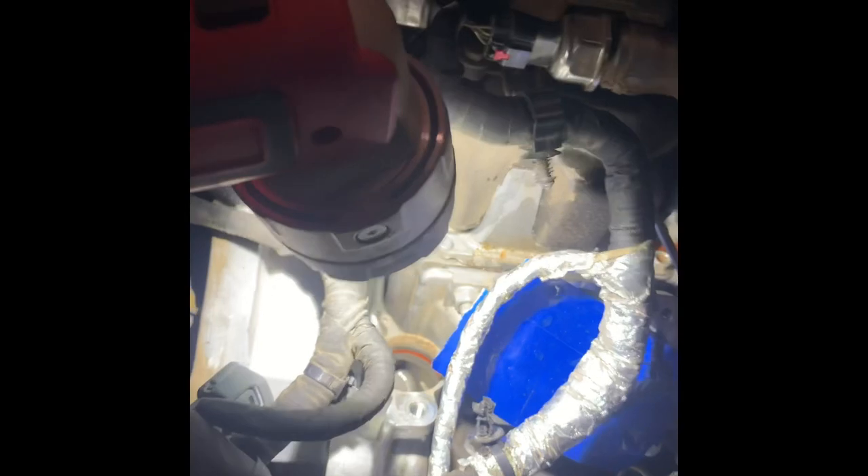EGR doesn't have to go back on — she's gone. We got to put the plug in. We have the EGR block off plate down here, and we got to put the coolant plug in here.